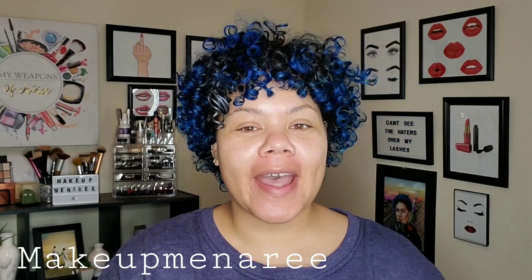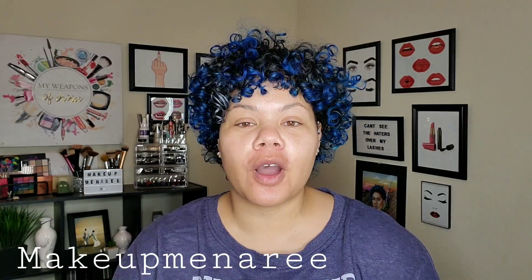Hey everybody, it's Makeup Meadery. Welcome back to my channel. If you are returning, what's going on? We're going to try something out today. If you are new to my channel, welcome. We do makeup tutorials over here, lots of crazy Amazon reviews, and hair tutorials like I'm going to attempt to do today.